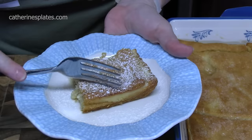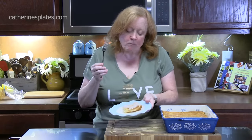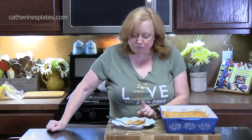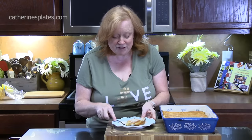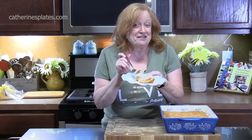I'm going to go in for a bite. Crescent cheesecake — this is so delicious. What a fun way to make a dessert, breakfast, or brunch, whatever you need it for. Love that creaminess in the center, and that butter on the top — what a layer of flavor. Give me a thumbs up on this one. If you're new to the channel, make sure you hit the subscribe button and the bell notification so you'll always know when videos like this are posted. I'll see y'all on the next episode.